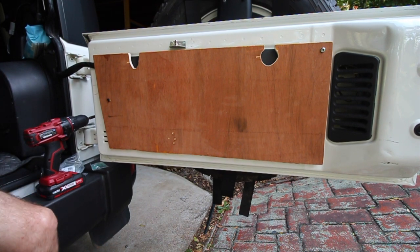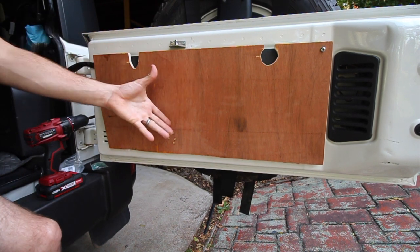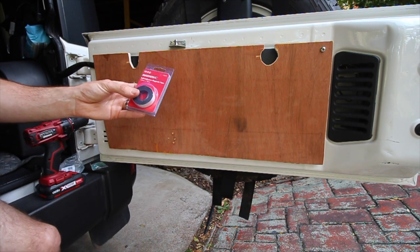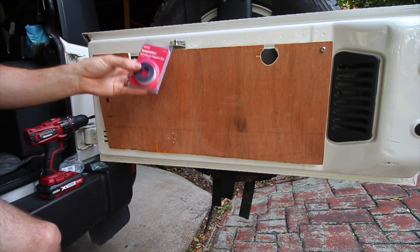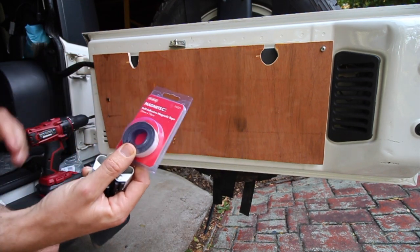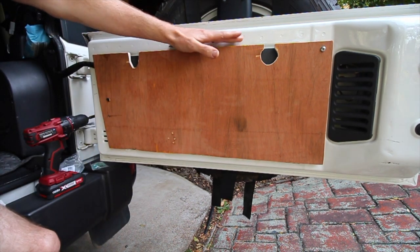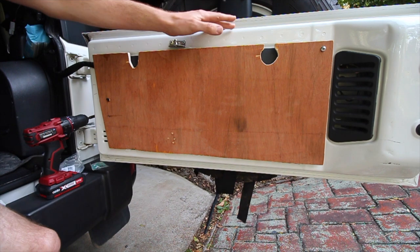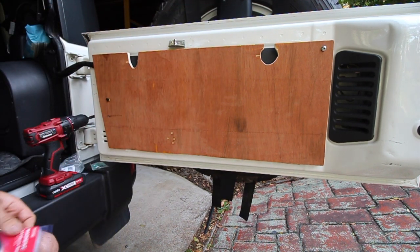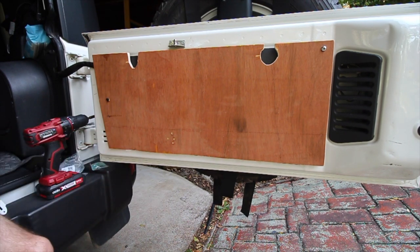If you guys don't have a wooden table to connect these to, what you can do is use a magnetic strip — it's self-adhesive on one side and magnetic on the other. You peel it off, attach it to the back of one of these clips, and then you can fix it straight to the tailgate itself without actually needing a table. That's another option if you don't have a table, or if you want to run these in a different spot.